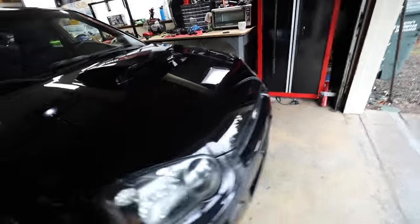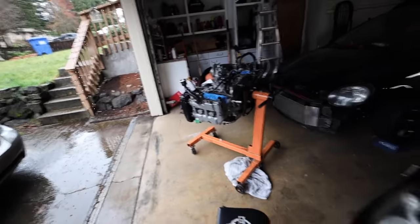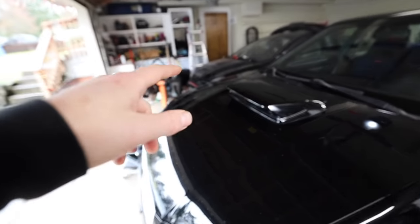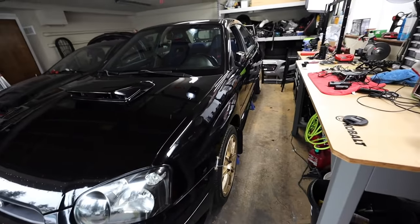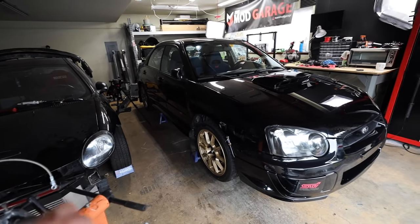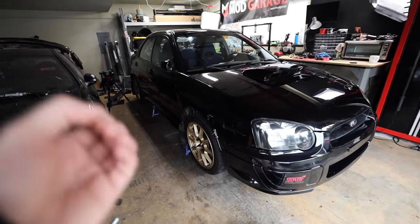We'll probably start up here with this wheel because we have the most space, then move into the less spacious areas as we go around the car. We can't do engine stuff right now since we're waiting on more parts. So let's start on that front passenger wheel. Actually, we're going to pull all the wheels off and let the bolts soak in PB Blaster for about 10 minutes, just to make life a little easier and hopefully free up any seized bolts.